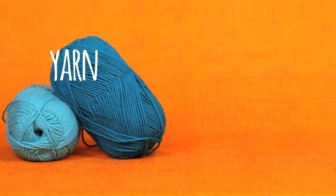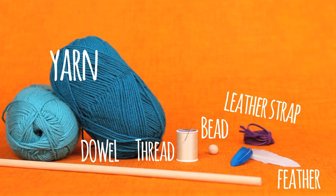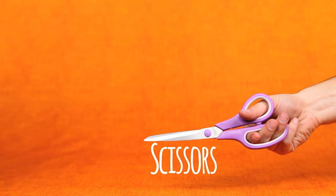You will need two colors of yarn, a wooden dowel, a needle and thread, a wooden bead, some feathers, a thin leather strap, and a little bit of blue string. Oh, and some scissors and a drill.